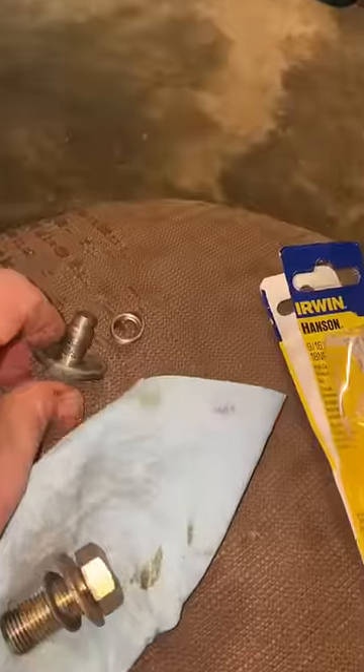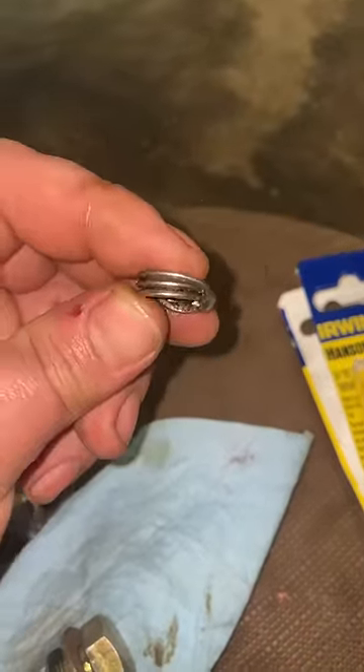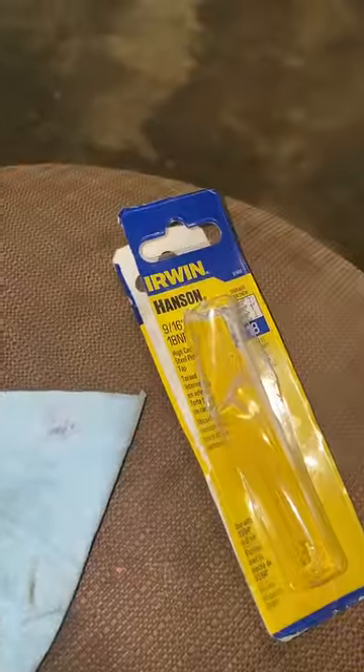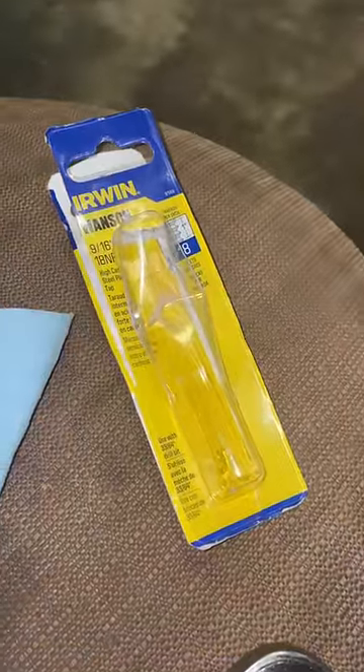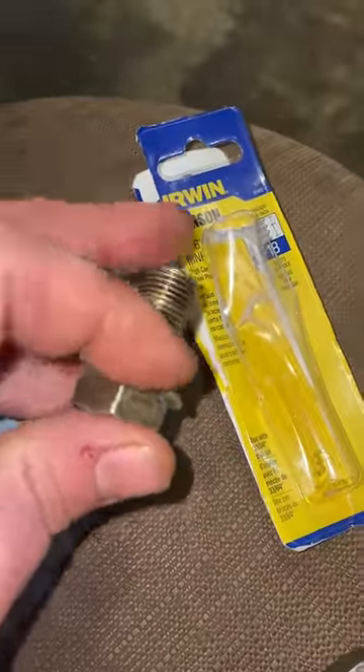Here's the old oil drain plug — when I went to take it out, the threads came out with it. Over-torqued aluminum oil pan. The next size up is a 9/16 or 16 millimeter; didn't have either at the shop, so I went to the hardware store and bought one — a 9/16 bolt with the same thread pitch, 18.